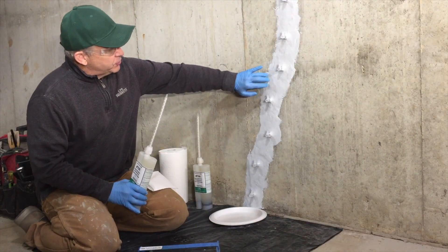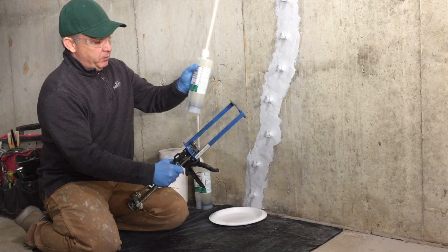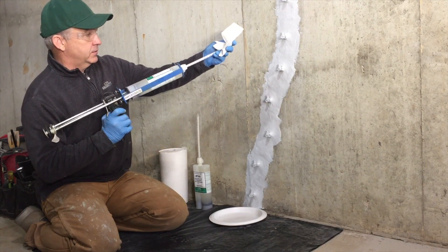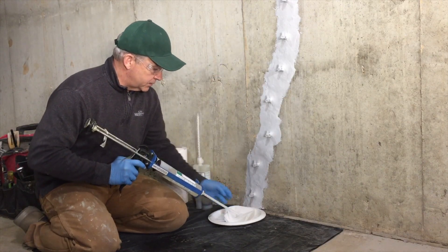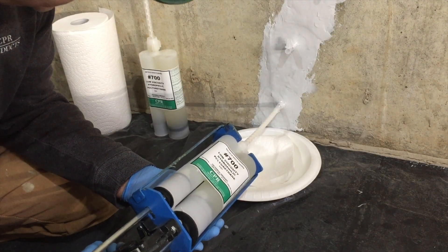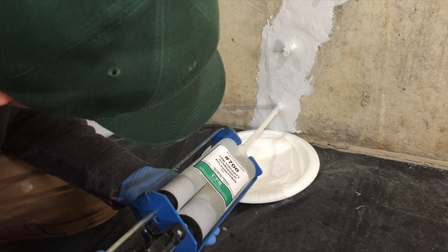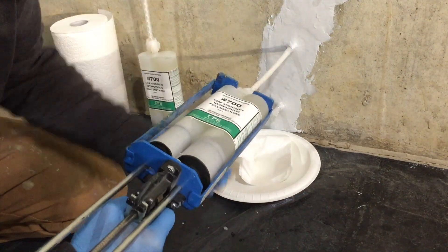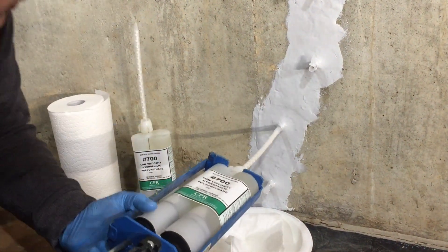Now the 602 epoxy paste is cured and ready for us to inject. We're going to take the dual cartridge that we have prepared, put it in the gun, and then purge out a little bit out of the top. Now we're going to start injecting — slowly and steadily using our pressure to inject the material in, and we're going to wait until it comes out the one above it. Take the nozzle out, replace the cap, and go to the next one. We're going to repeat this process all the way up to the top. We have another dual cartridge ready in case we run out as we go up the wall.